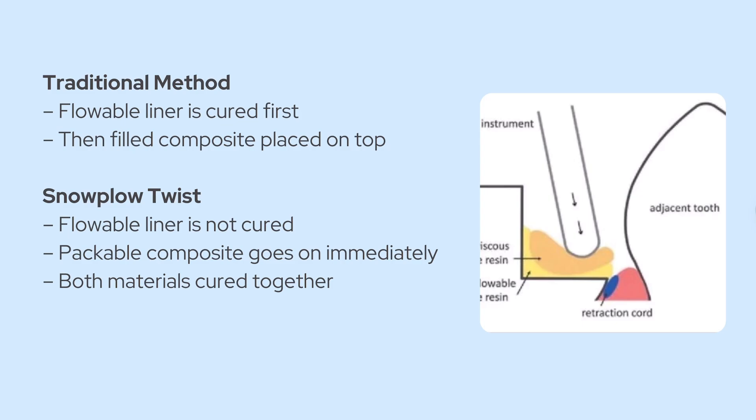With the snowplow technique, you don't cure the flowable right away. Here's what you do. After etching and bonding, you add a thin layer of uncured flowable composite to the floor and internal walls. Then, immediately, without curing it, you place your packable composite right on top. And then you cure everything together — flowable and packable — all at once.